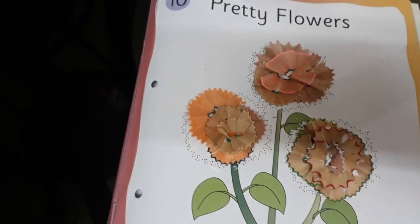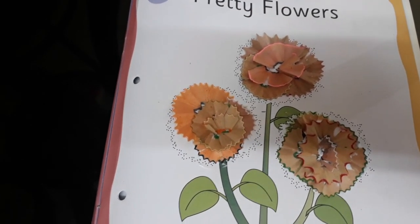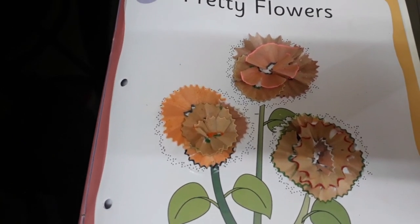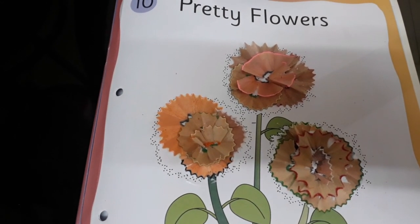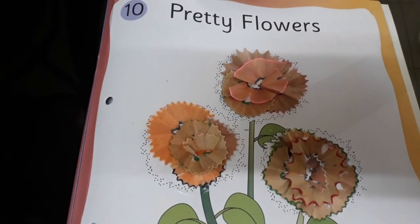Now, our flower activity is completed. So children, this way we have to arrange pencil shavings and you can also take help of your mama or dada. Right? And don't forget to write today's date. So, we will meet in the next video. Till then, bye-bye.